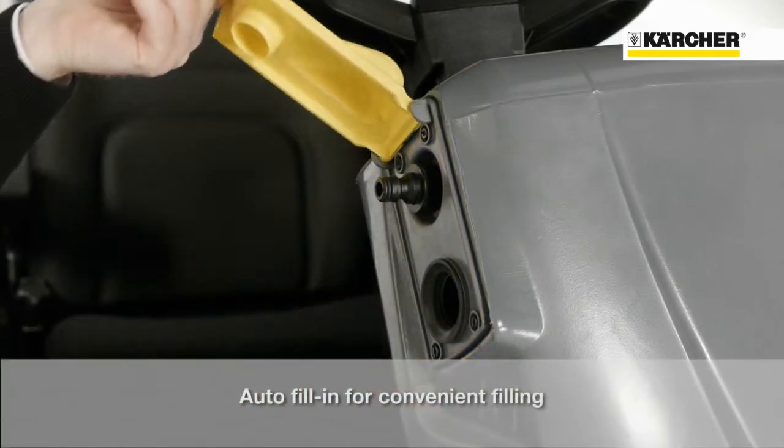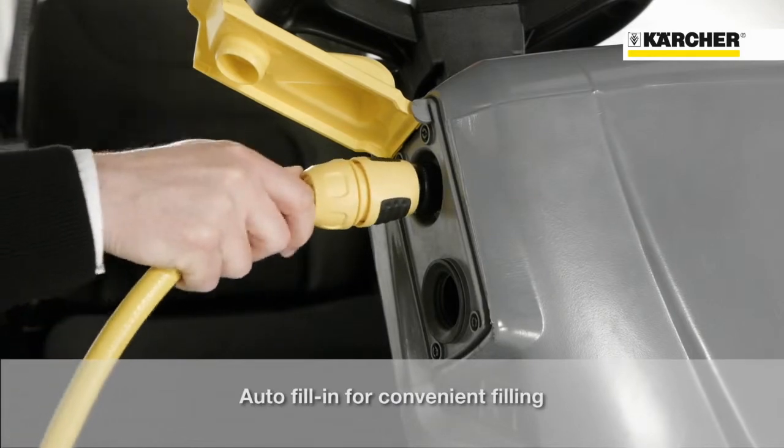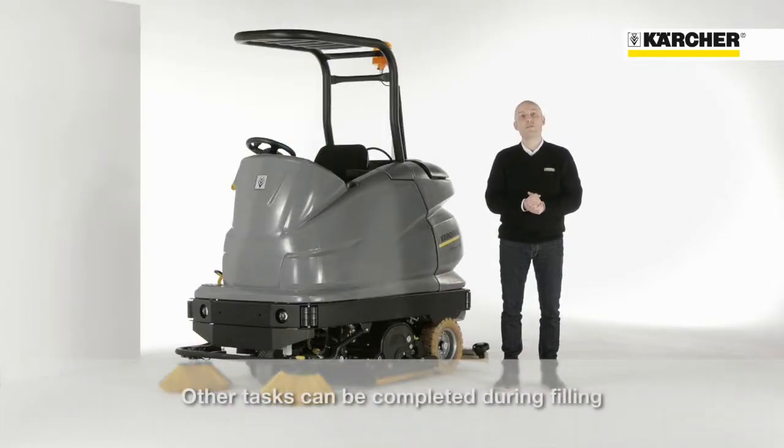The autofill function makes it easy to fill up the machine. Meanwhile, other tasks can be performed.